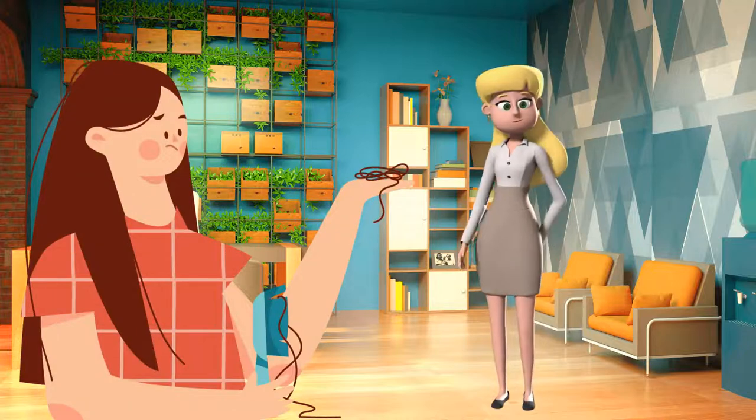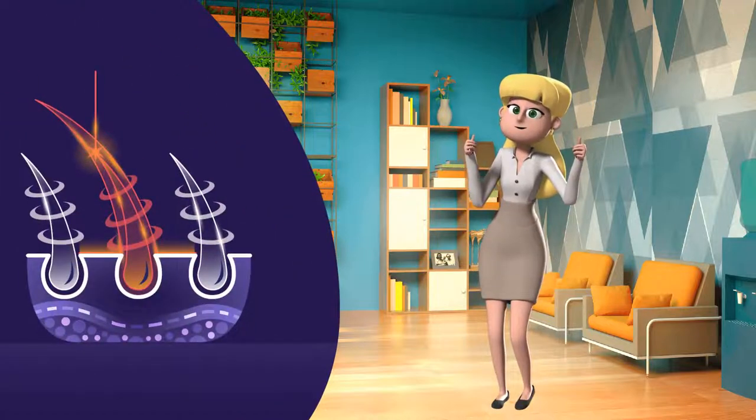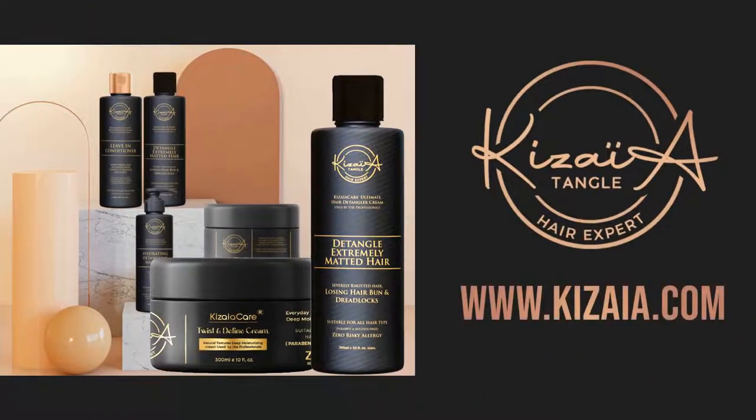1. Save your tangled and matted hair. 2. No need to cut hair and no pain. 3. No use of conditioners or glycerin. Now you can be like Barbara too. Order your professional detangler now at www.keziah.com.